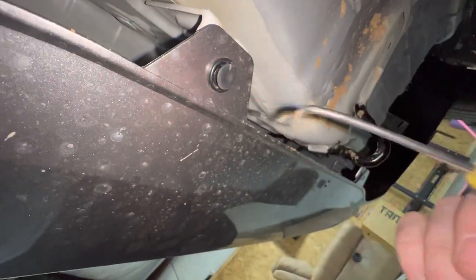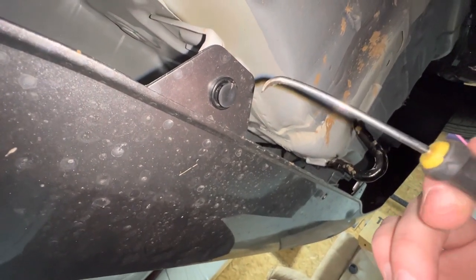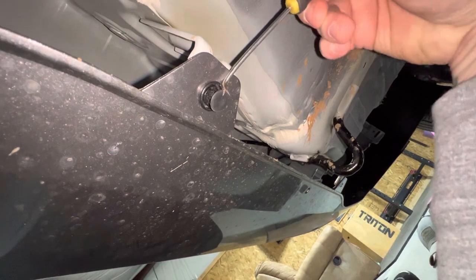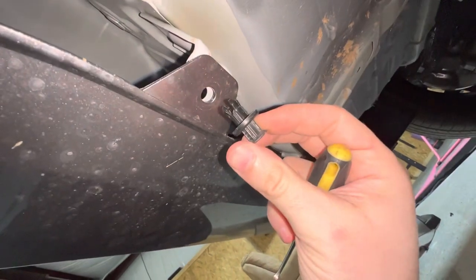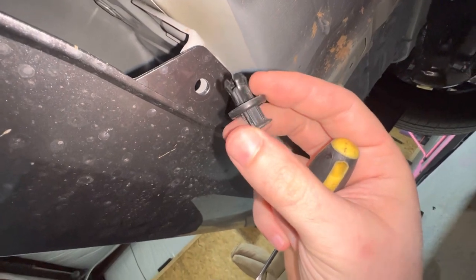This is just a little flathead screwdriver that I bent a long time ago — it's honestly become one of my most used tools in the shop. I just use it to get under there and pry like that. Once you get it to a certain point you can just pull and it comes out like that. Really, really easy. Just don't be too overzealous and break them — take your time and they'll come right out.